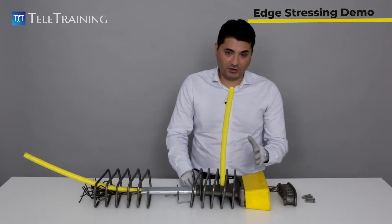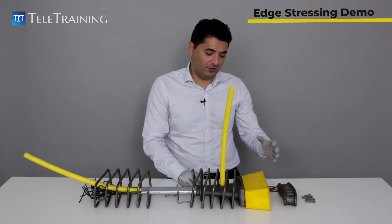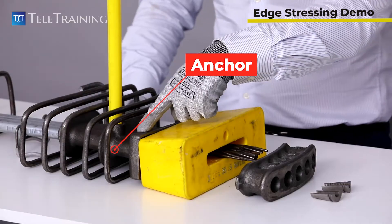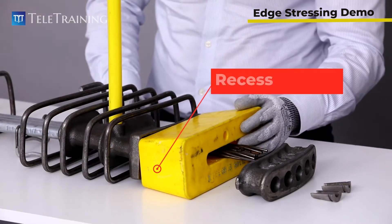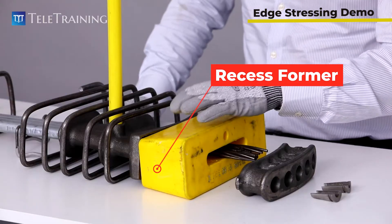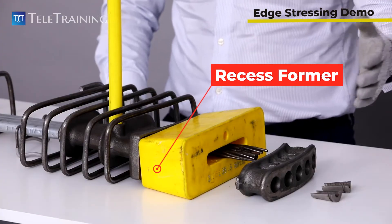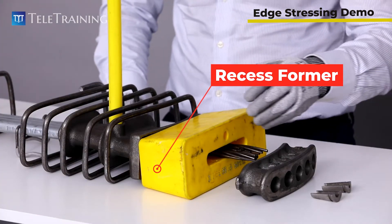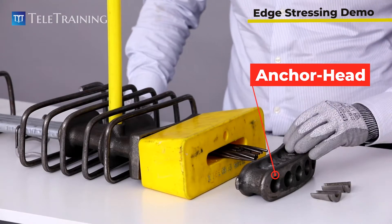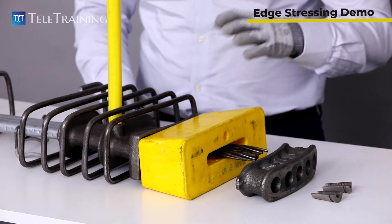Here we have an example of edge stressing. Let's look at the components and how they fit together. The very first one is your anchor. Next is the recess, which is a plastic foam that is temporary. It gets placed here and later, after we pour the concrete and remove the edgeboard, we're going to slide it out. We also have the anchor head or banana, which gets placed before stressing, and eventually the wedges.